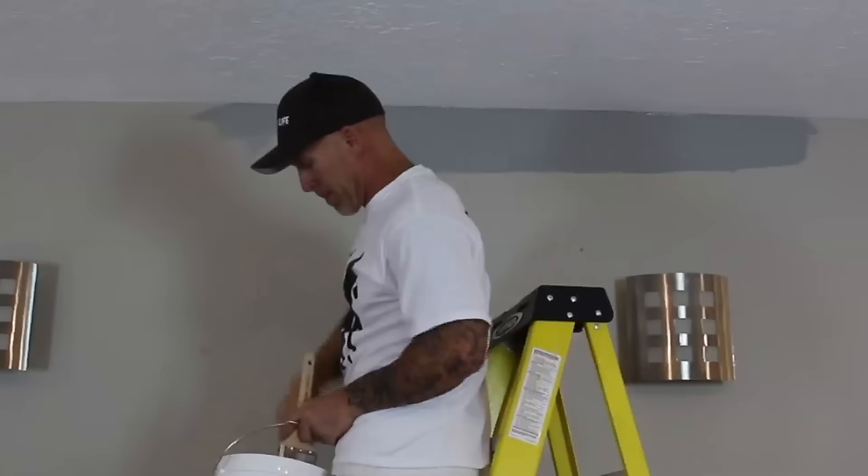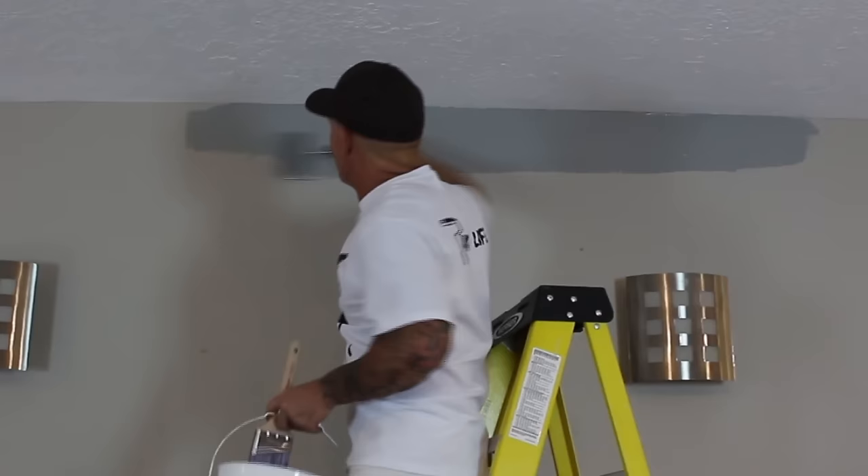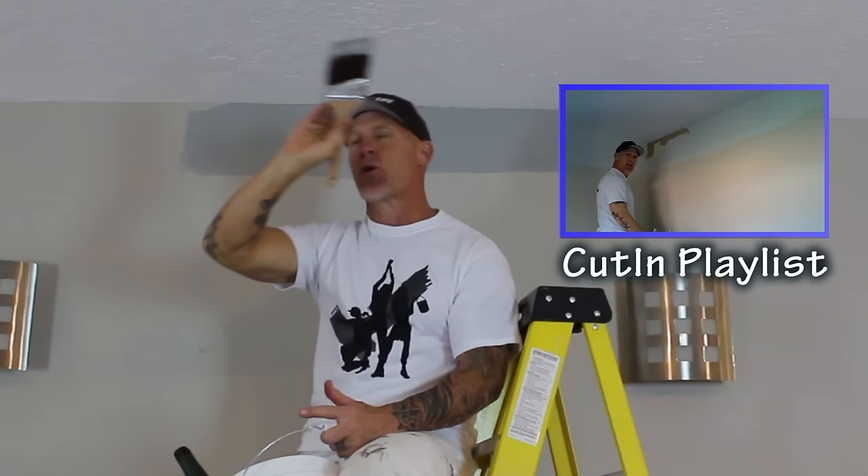One of the tips for doing these cut-ins is to actually hold your breath. When you're doing your cut-ins, get up there and just hold your breath while you do your cut-in, because breathing has a tendency to make your cut-ins a little bit crooked until you get more experience. Once you have a lot of experience doing cut-ins, you can actually breathe and talk while doing them, like I'm actually doing — but it's taken me years and miles and miles of ceiling cut-ins to get them straight like this.